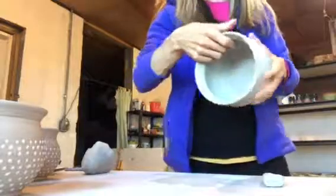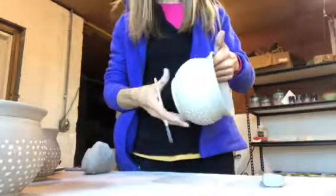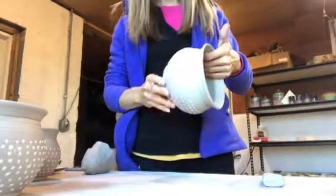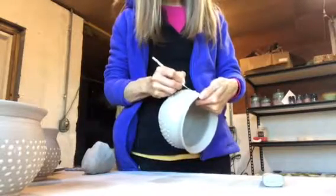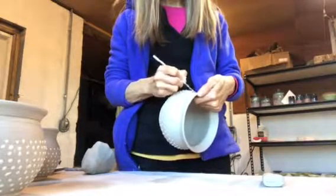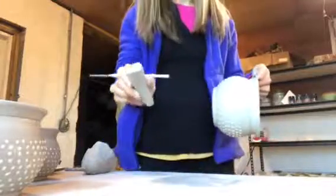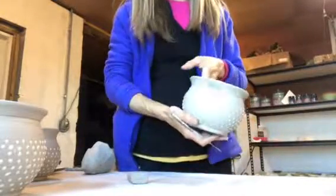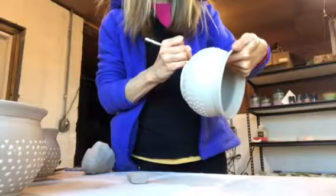I'm going to find a good spot on this mug to put a handle. If there's any flaw that I want to hide or anything like that, I would put it there. I don't really see anything, so I'm just going to pick this random spot here. And start by scoring that area with my needle tool. I want to make my scoring area a little bit wider than the surface area on the end of my handle.